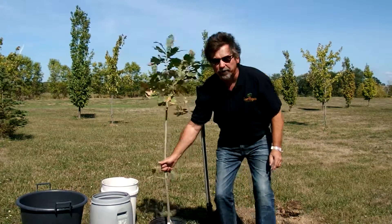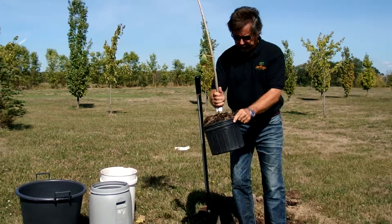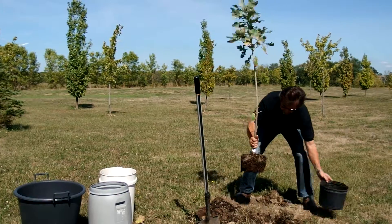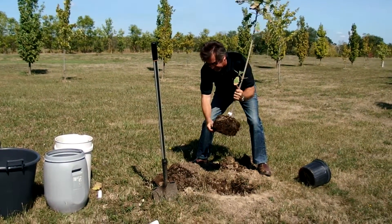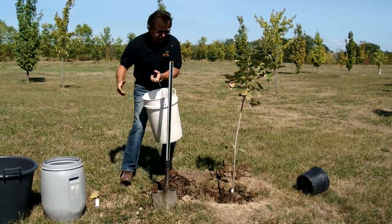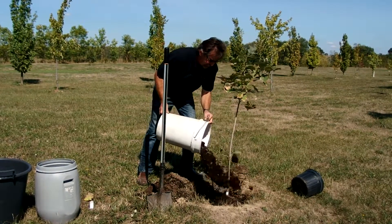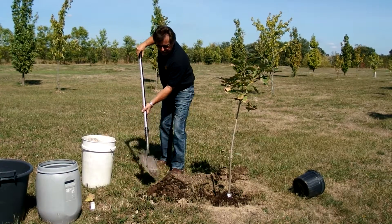The first thing we're going to do is take our tree out of the pot. We're going to loosen the root ball so that we're able to access the ground. Then we're going to take our composted manure, spread it out, and plant the tree.